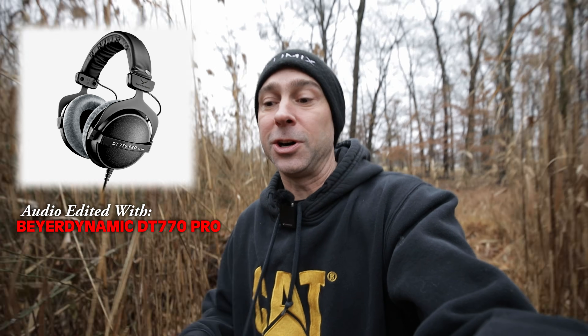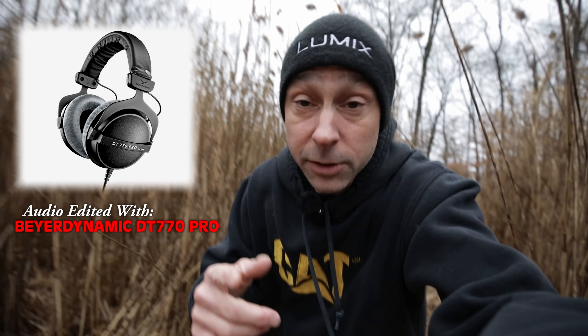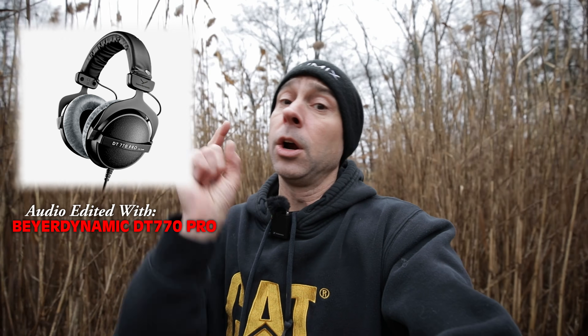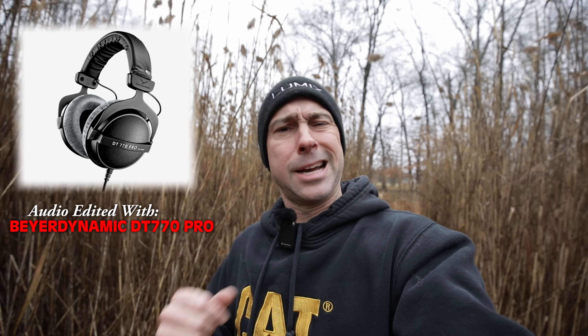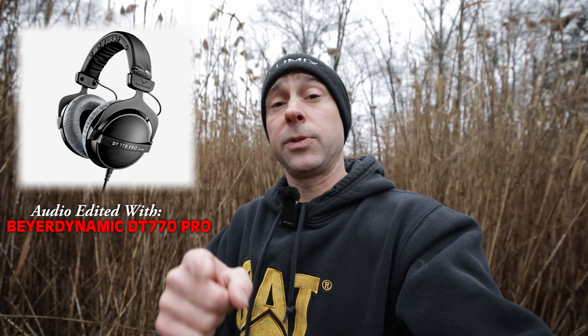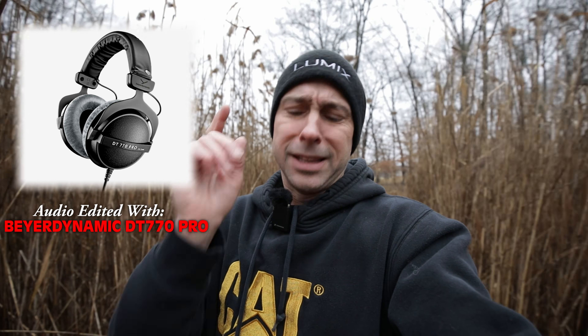When it comes to audio editing here in DaVinci Resolve, what kind of speakers, headphones, or earbuds you use to edit your audio is going to make a big difference in what that audio sounds like. It may not be a huge difference, but it's going to be a difference, and that's what I'm going to show you in today's video. I'm going to go through and edit this audio right here, right now, on several different kinds of headphones so you can hear the difference. I'm also going to provide this file for you guys so you can download it and try it out yourself.